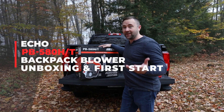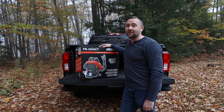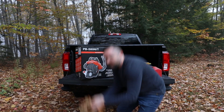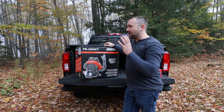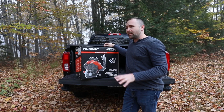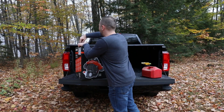Welcome to another video. It's officially autumn here in Maine and because of where we live and our location there are a lot of trees and hardwoods that drop leaves, as you can see. Because of those leaves I decided to go ahead — this is our third year here in this house and I've always raked — but I decided to get a backpack blower to help with the cleanup process. So let's open this thing up.